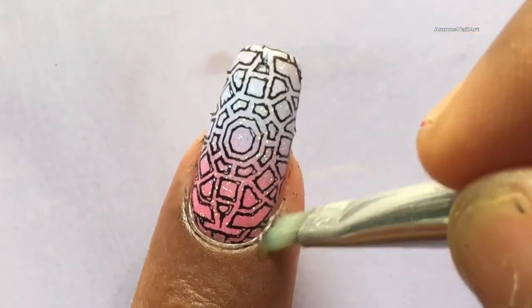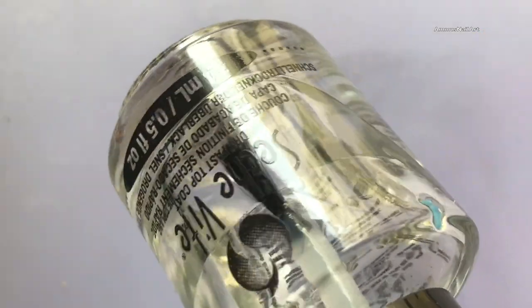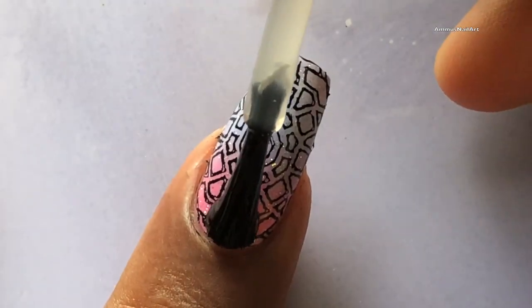Once you're done with your stamping, remove the liquid latex and clean up the edges. Then apply a top coat to seal your design.